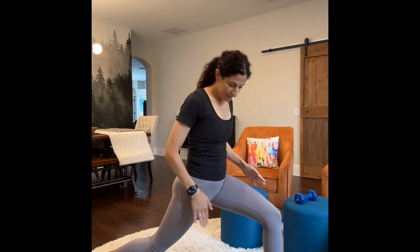And then just pulse from here — ten, nine, eight, seven, six, five, four, three, two, one. This is good for the psoas muscle.